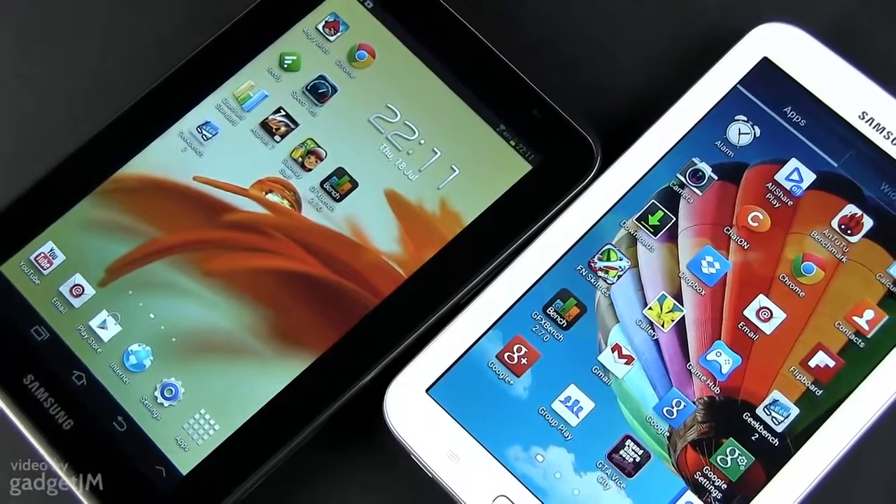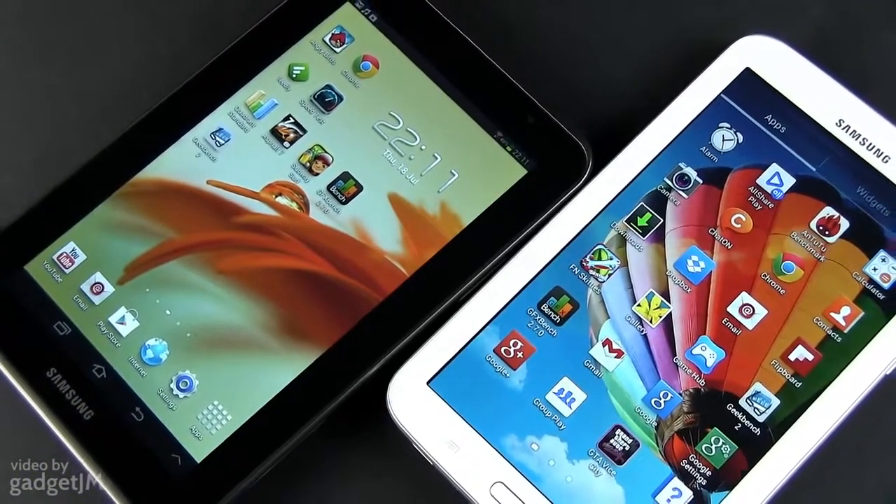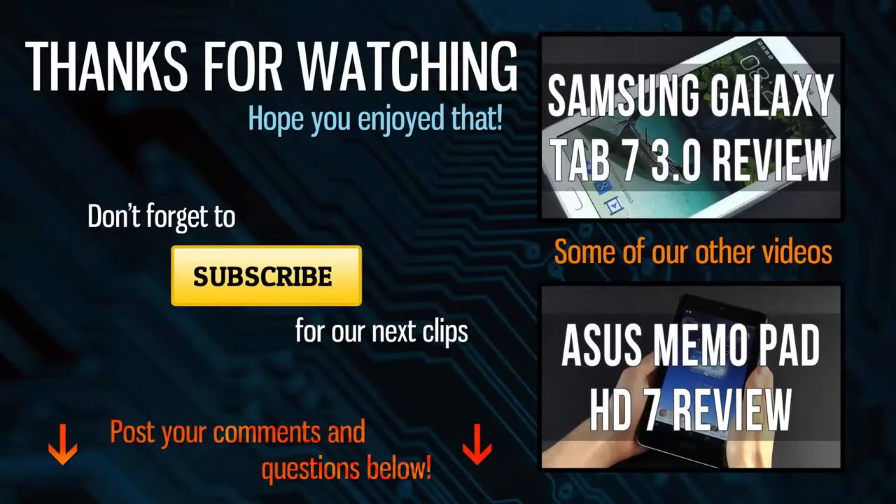For now, it's time to wrap this up. Thank you for watching and as always, make sure to share this video with your friends, hit the thumbs up button if you enjoyed it, and subscribe for my next updates. I'll catch you later.